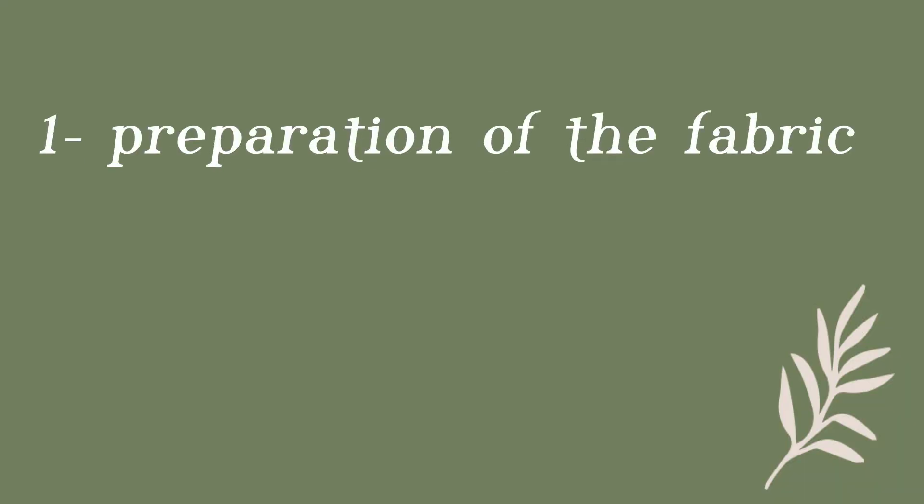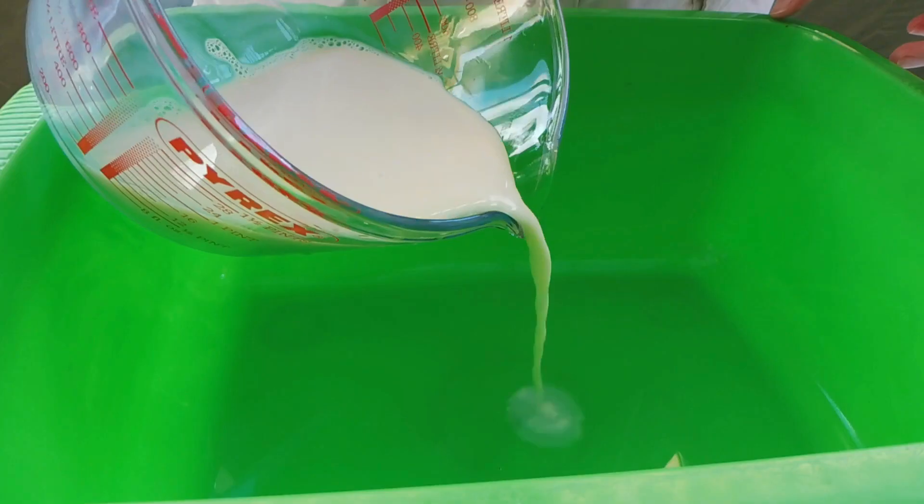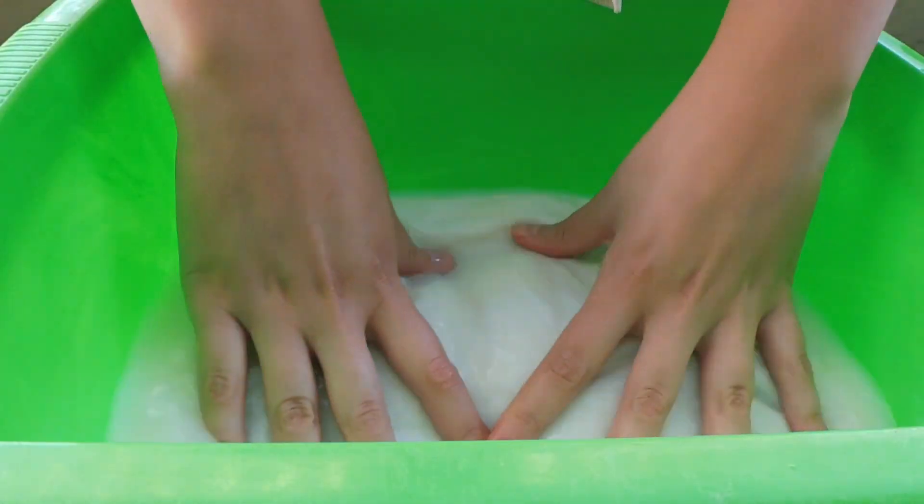In a previous video I explained that dyeing with natural colors is a three-step process, and that the first step is the preparation of the fabric, which is very important. I showed you how to use a binder like soy milk to increase the durability of the color but also to increase the color itself. In this video we're not going to use soy milk as a binder — instead I'm going to explain a different technique using a mordant.